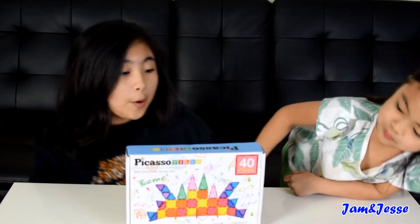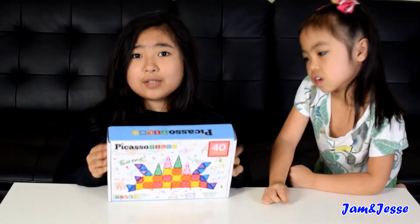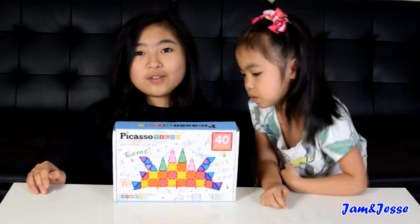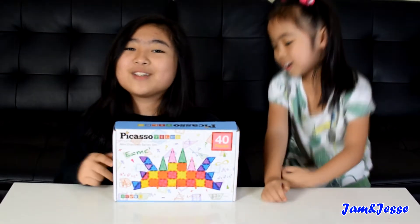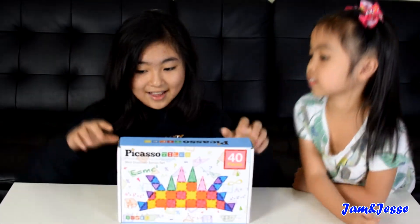So the Picasso Tiles — we've gotten many other Picasso Tiles products before, so if you want to check out those videos, we're going to leave a link in the description down below, so please go check that out! Okay, so now let's check out what's inside!